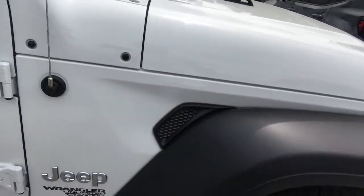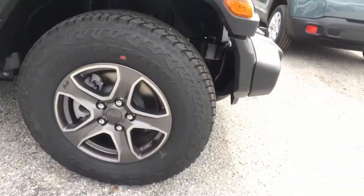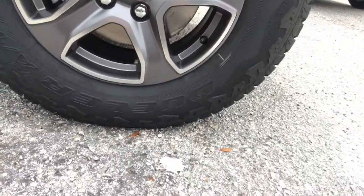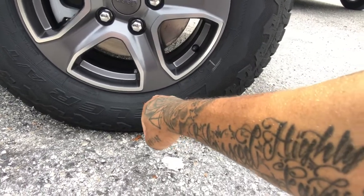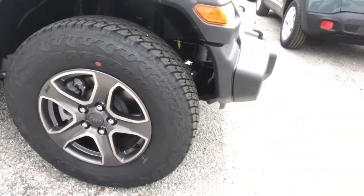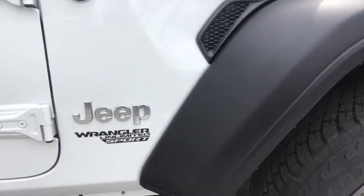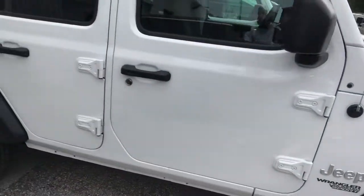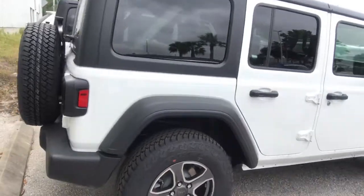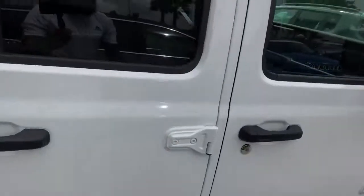That's new for 2019 — you didn't have this air vent on the side. Big Bridgestone tires, 245/75 on 17-inch wheels, so you got the big beefy off-road tires for the Jeep. Jeep Wrangler Sport Unlimited. Big off-road tires man — check out the interior.